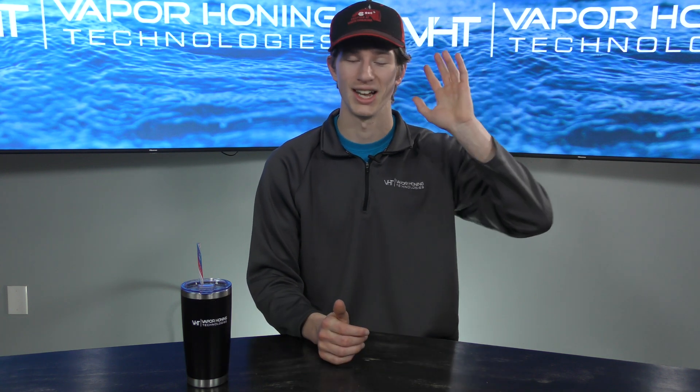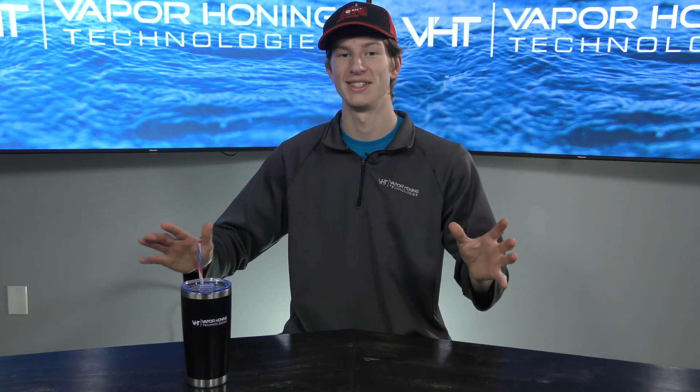Thank you all for watching. If you liked this video, please give us a thumbs up and consider subscribing. Check out the other great content on our YouTube channel and other socials — we post educational content, awesome before-and-after videos, and anything associated with wet blasting. Make sure you check it out. Thank you all for watching, have a great day!